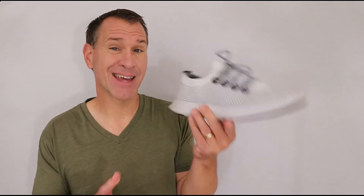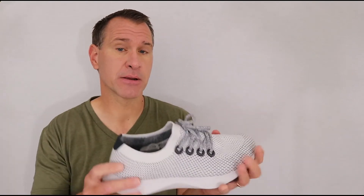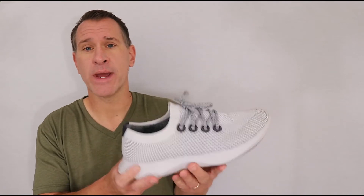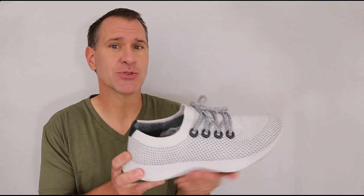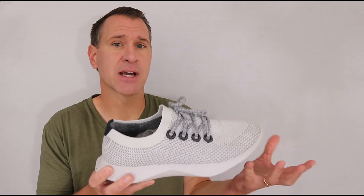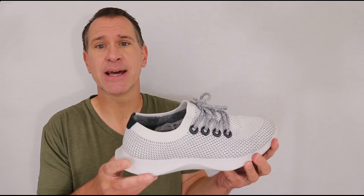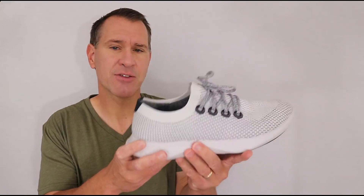The Tree Dasher is also kind of a heavy shoe. Now to be fair, I have really big feet — I wear a size 13 — and obviously as your feet get bigger, the shoe gets bigger and weighs more. So for me I'm always looking for as light as possible. If you have smaller feet and the weight of the shoe doesn't come into play as much, that might not concern you. But if you like a very lightweight shoe, I don't know that this is it.